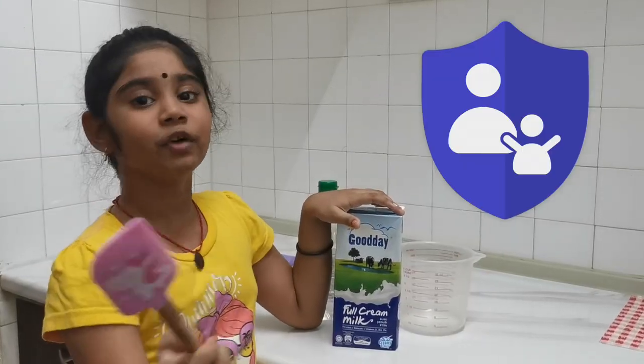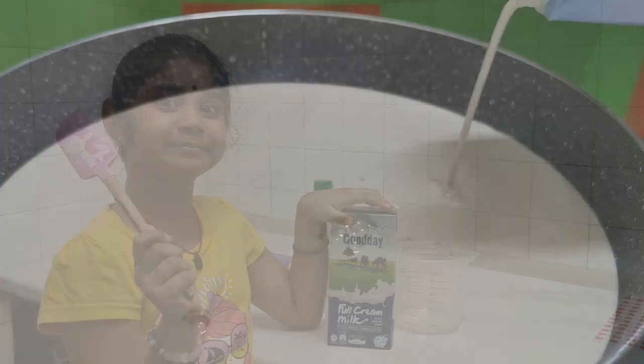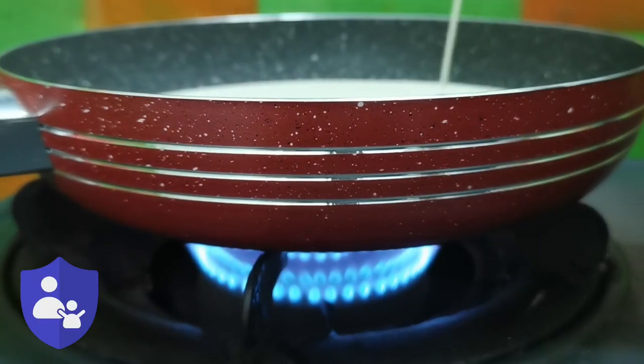You will need your parents' help for this experiment. Get your parents' help to heat up the milk.